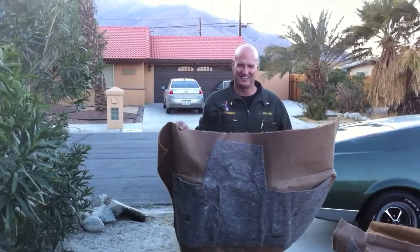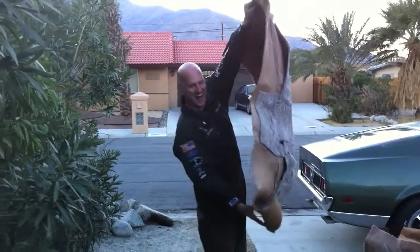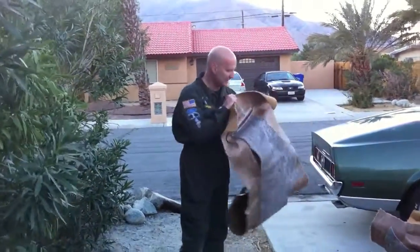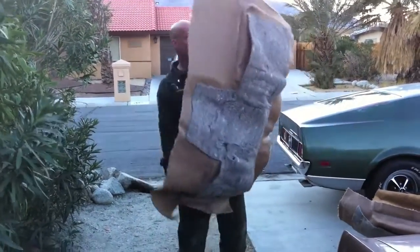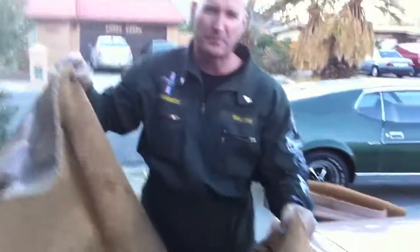Here's the back part of the carpet, and there's the underside - it's got a lot of nice heavy padding on it, which is very good. I'm going to put this in right now.